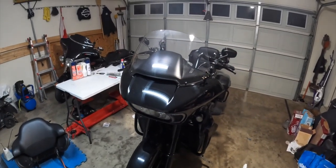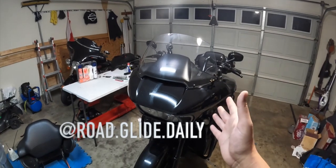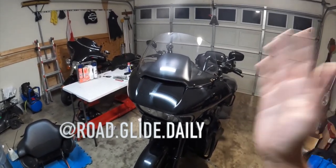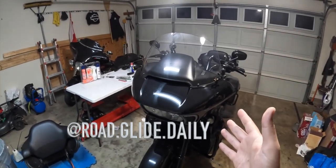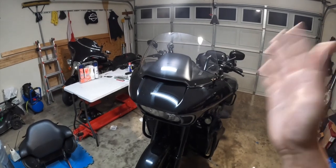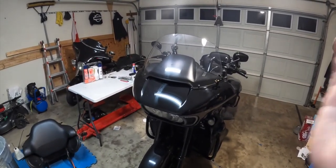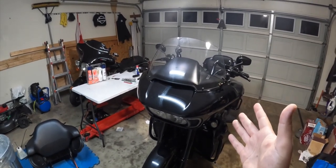Hey, what's going on guys? Welcome back to the channel Road Glide Daily. I want to take this time and wish everybody a happy late Thanksgiving and a happy Black Friday. Hope you all had a great Thanksgiving day and weekend. Hope you all got some time to spend with your family and loved ones and had safe travels and got to enjoy yourselves during this holiday season.